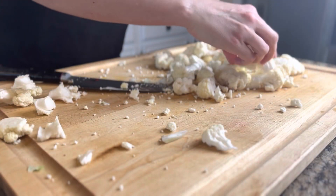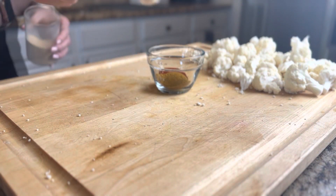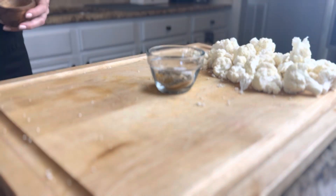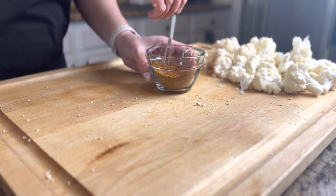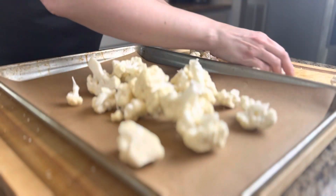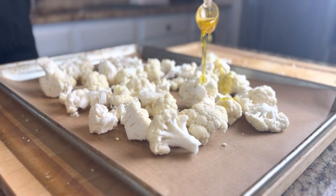Once you get it all broken up, you're gonna set it aside and make your spice mix. You're just gonna take some curry, some paprika, garlic powder, salt and pepper and get all of that stirred up. Then you are going to place those florets on a parchment lined sheet tray.